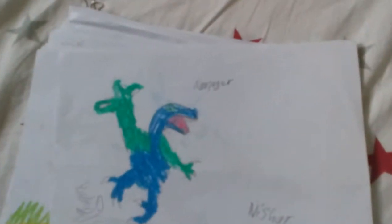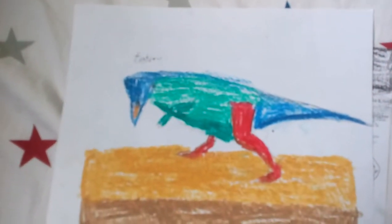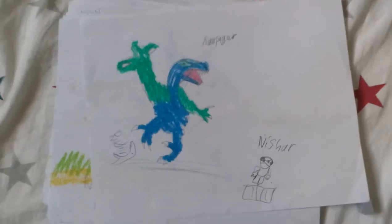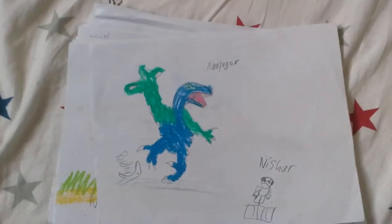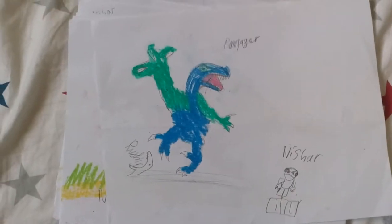Next, we have a Rampager. My brother keeps on drawing stuff on here, but watch — you can take a look at Frackjaw. Now that the camera's focusing, let's take a look at Rampager. I made him by myself. It's supposed to be a raptor rampaging.